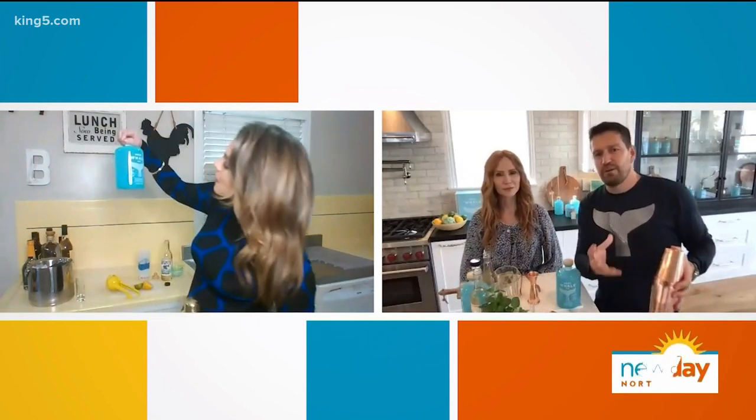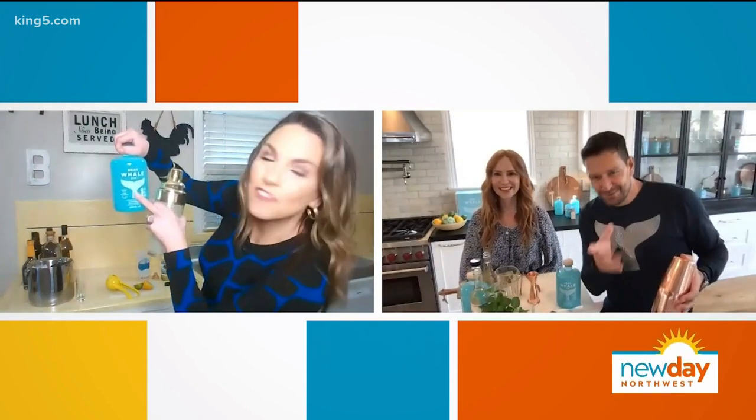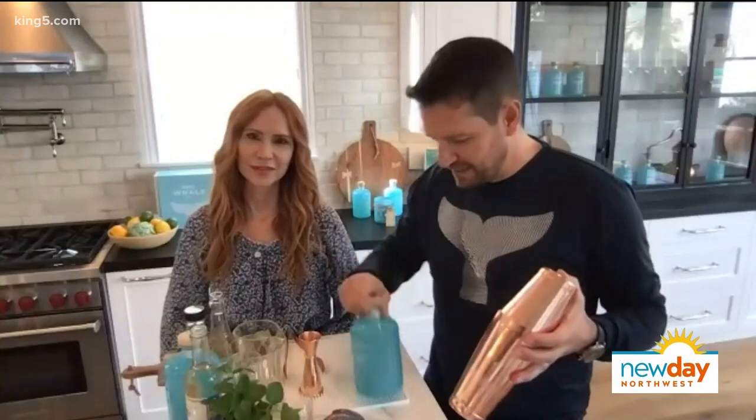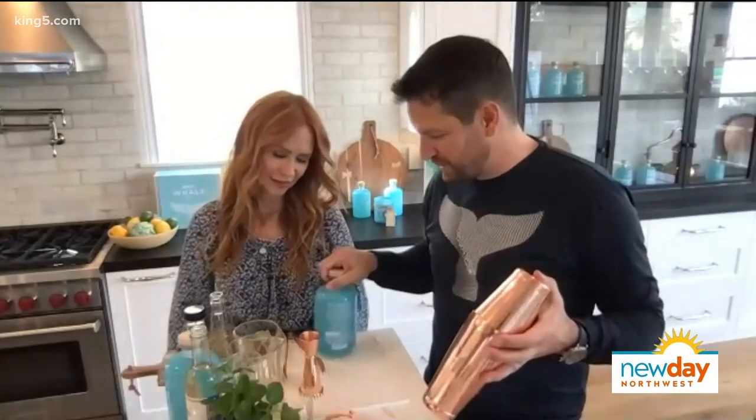I see Baja California right there hanging off of it — I love that. All the ingredients are from that migratory path of the Gray Whale. And Jan will tell you a little bit more about our ocean conservation efforts on the back of the bottle.